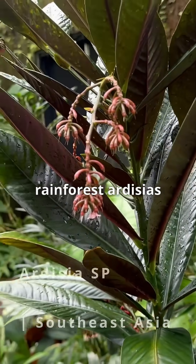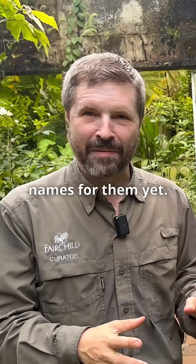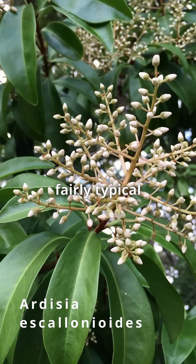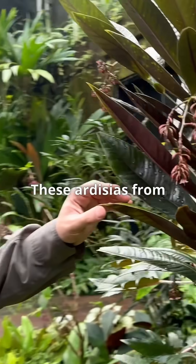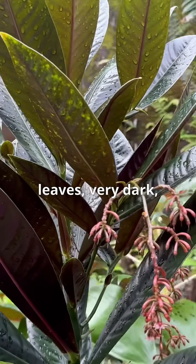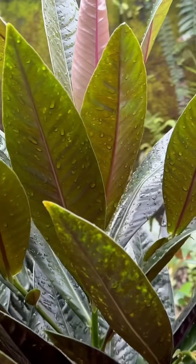These tropical rainforest Ardysias from Southeast Asia — we don't have species names for them yet. Ardysia is a very widespread genus, and we have a native Ardysia here in Florida with fairly typical green leaves. These Ardysias from Southeast Asia, from the rainforest, can have spectacular leaves — very dark and beautiful — with beautiful clusters of flowers.